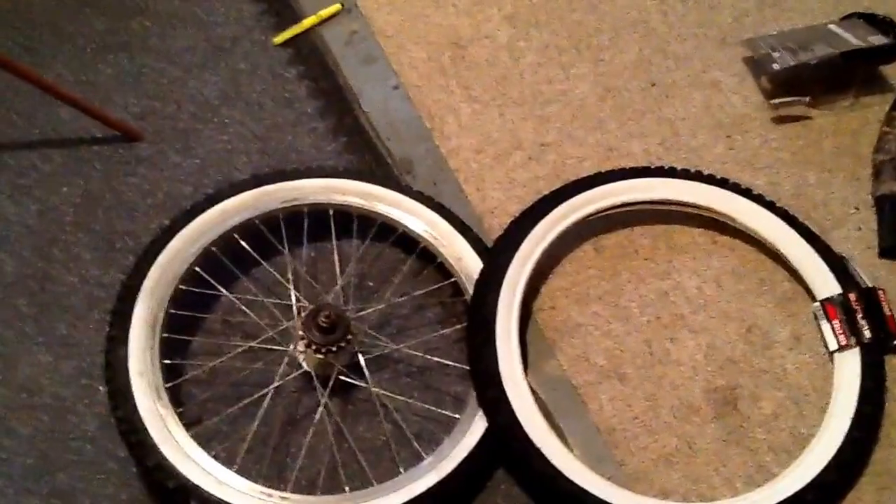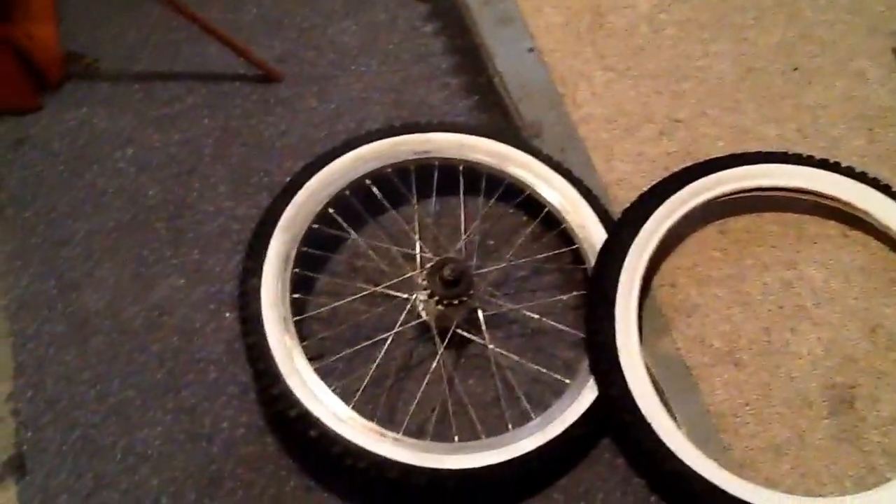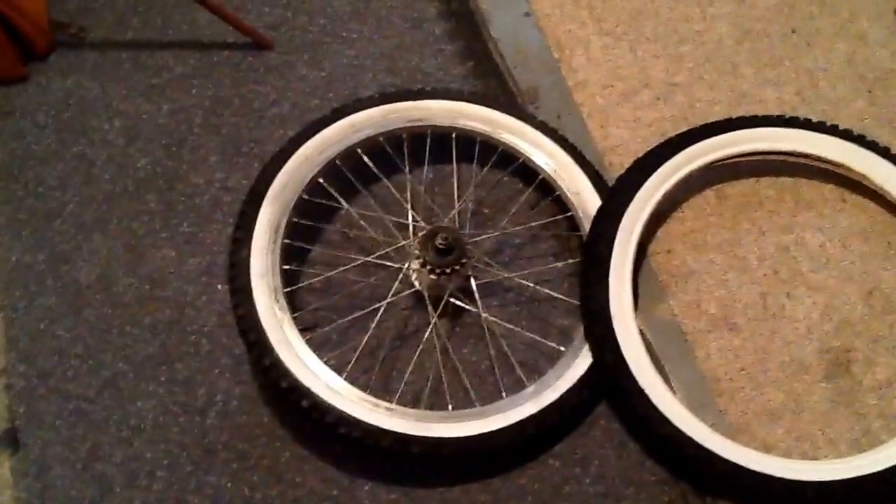They're supposed to be Kenda tires because that's what I wanted, but they're some Chinese knockoff — but they work and they look pretty good.